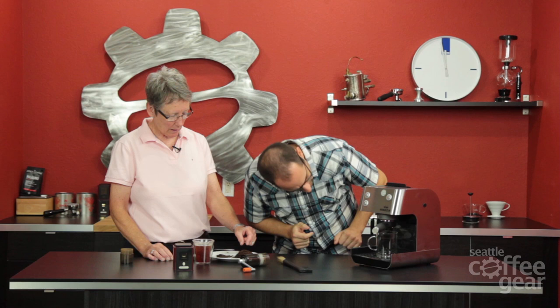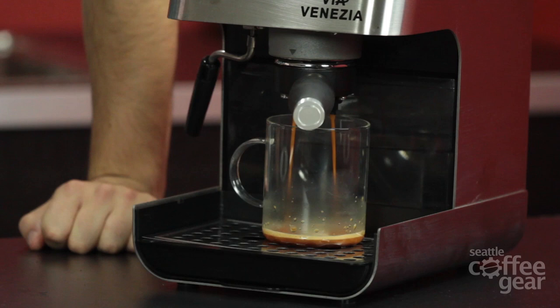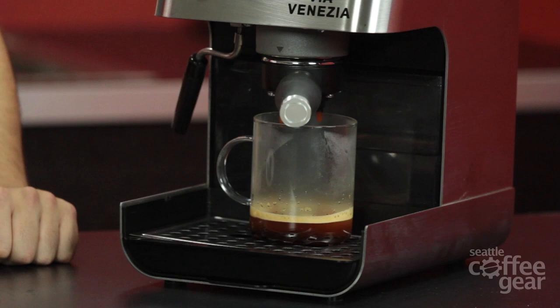Now we're back here - this is the ground tea. That reminds me of tobacco when I see it. Not that I can remember the last time I saw wet tobacco, maybe never. Let's get some room for this puck - we should probably try to duplicate the volume. That cup looks like it holds more.